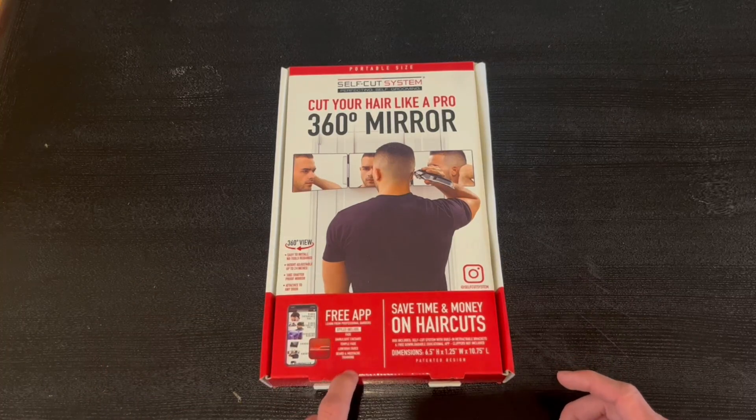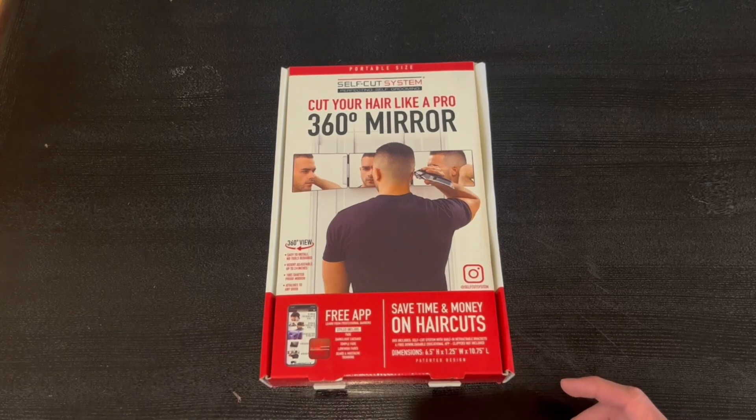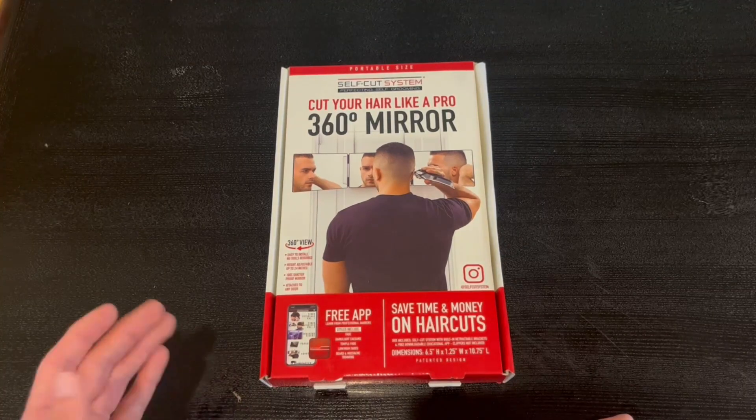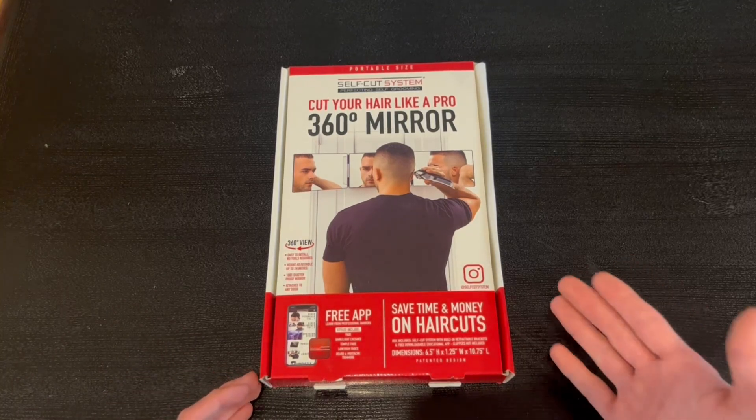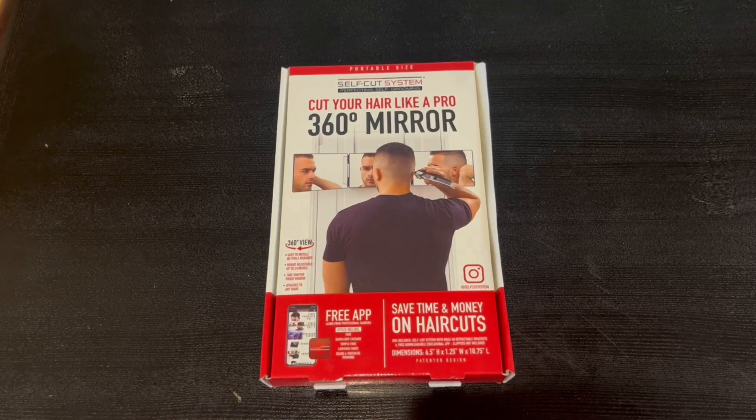It also tells us that it has a free app which includes styles — the fade dark/light teasers, a temple fade, a low/high fade, a beard and mustache, and trimming. You can save time and money on haircuts, and these are the dimensions right here.